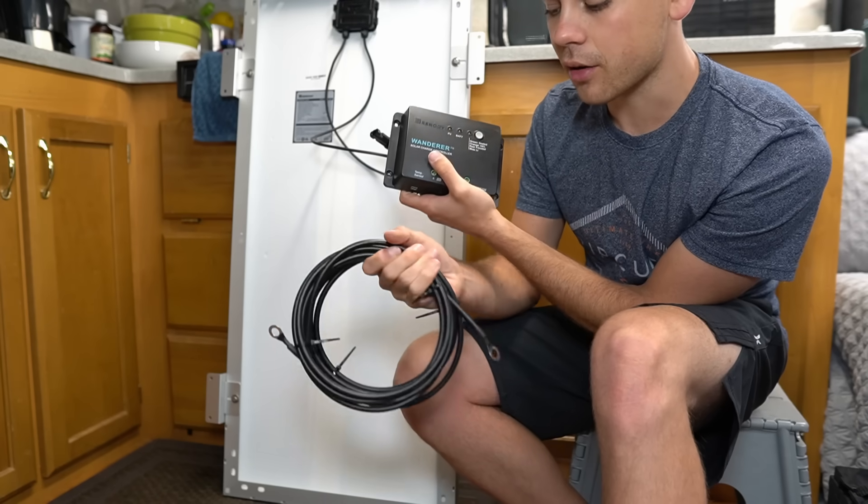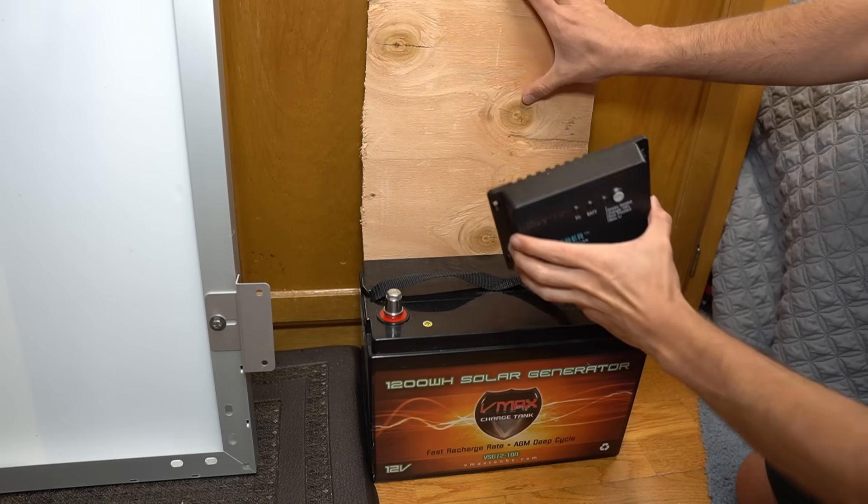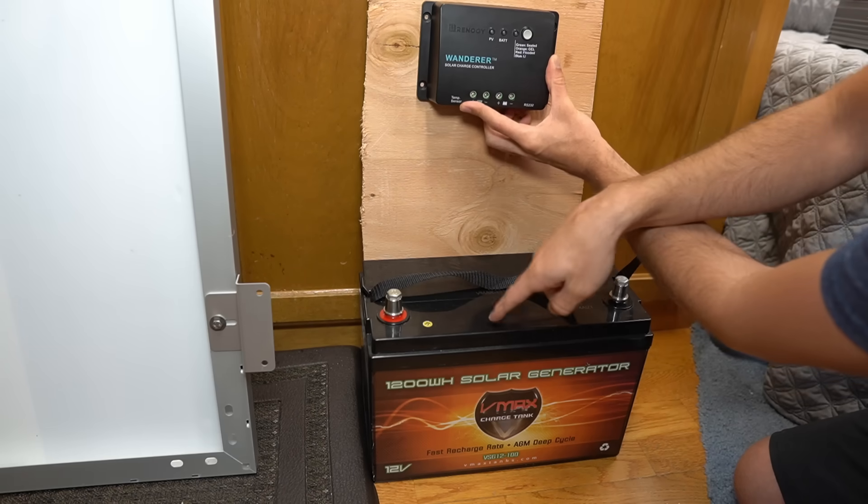We're going to need these cables and a battery. To connect the battery to the charge controller, we're going to use a piece of wood and mount the charge controller to it — and this should be placed very close to the battery.